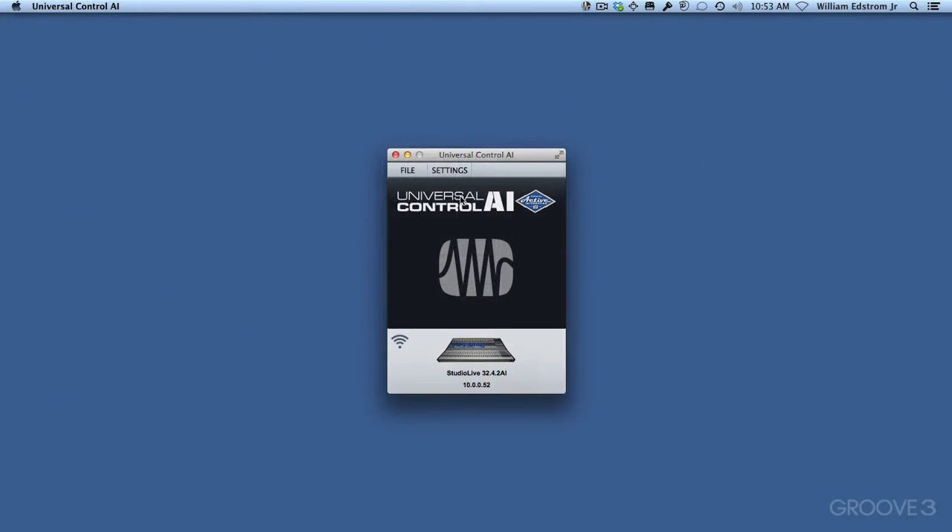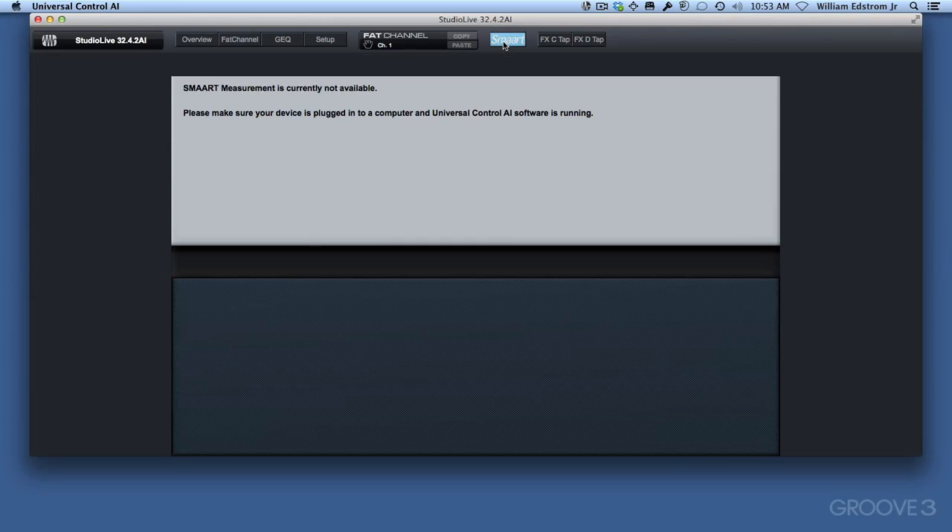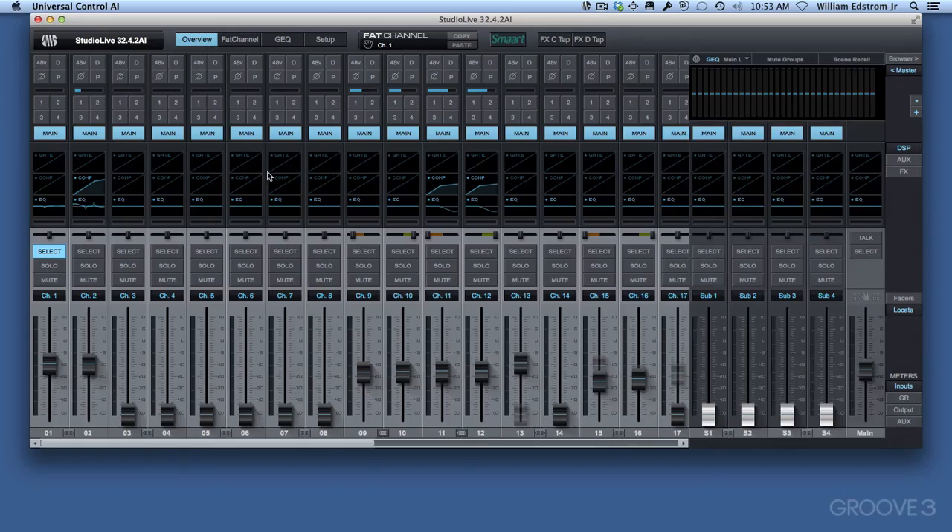Over here on Universal Control, you can see the Universal Control launcher shows a network symbol. It looks like a Wi-Fi symbol, but it really can't tell the difference between a board connected by Wi-Fi or by Ethernet. So we're connected by Ethernet. We can do remote control, but you won't be able to record through the board, and the smart wizards won't actually work — it says it's currently not available.